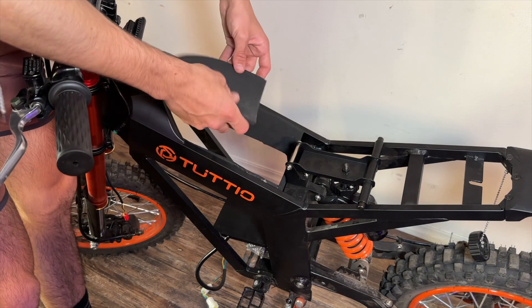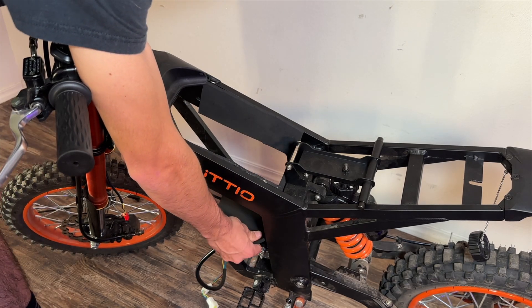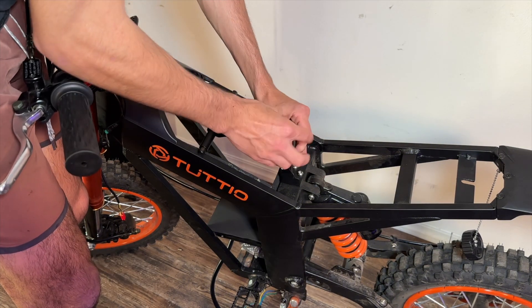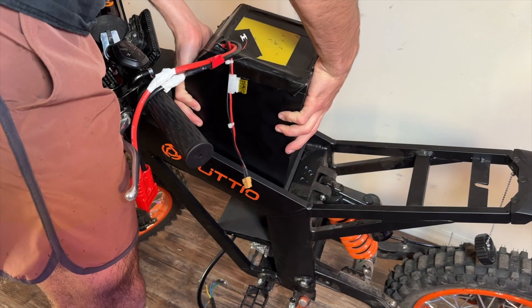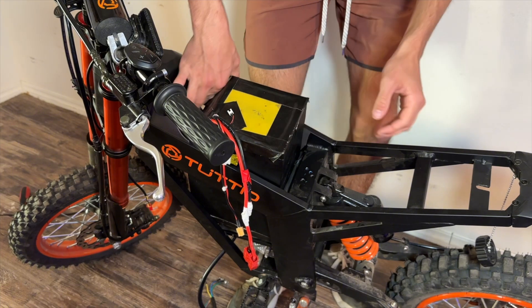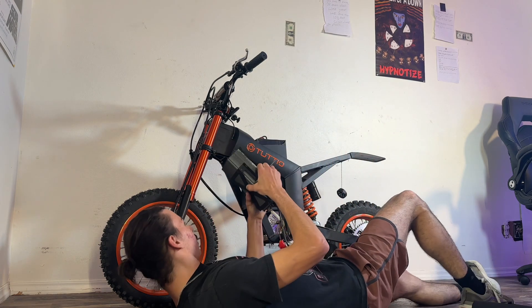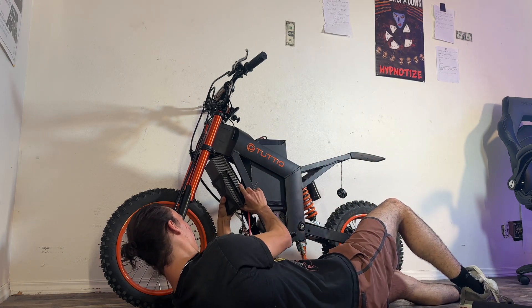After gluing foam to the sides of the frame, we slid in the battery and got it nice and snug. Then it was time to figure out how to get the controller to fit in the bike — and I had an idea that just might work.